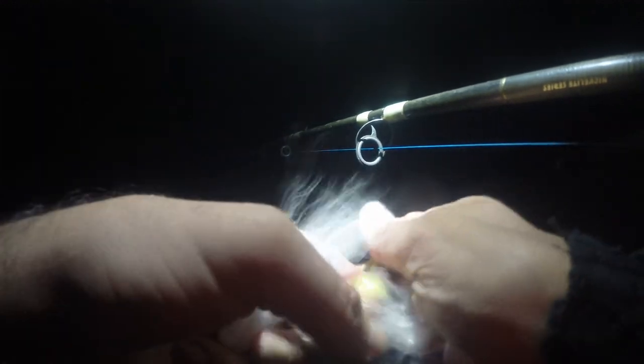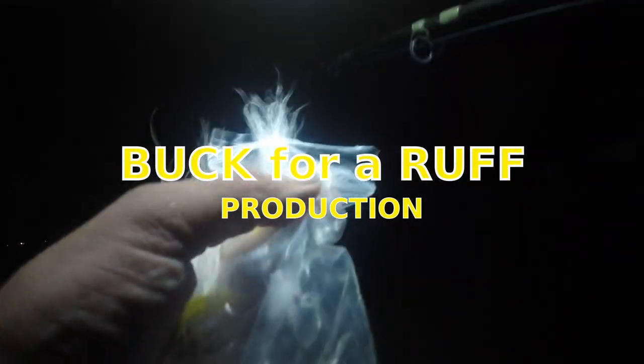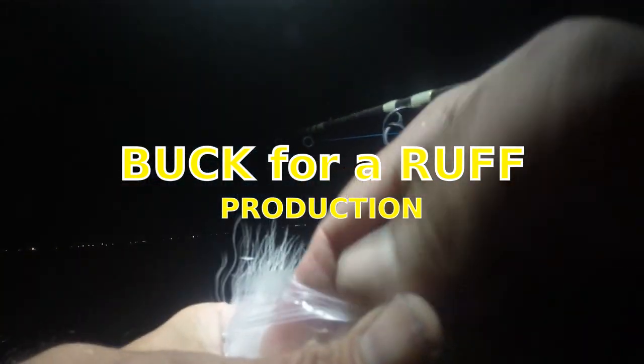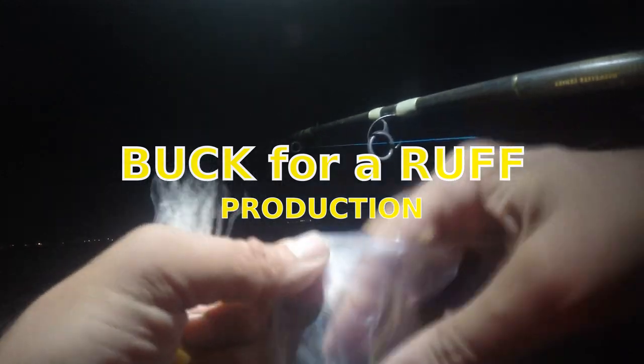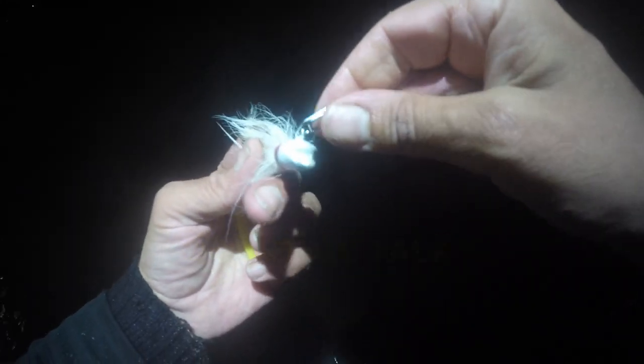Yellow is working. Maybe I'll go with a yellow. I'll put that in my pocket. I got on a direct tie now. I lost my bucktail. That is a Smilin' Billy or Hot Lips Bucktail.